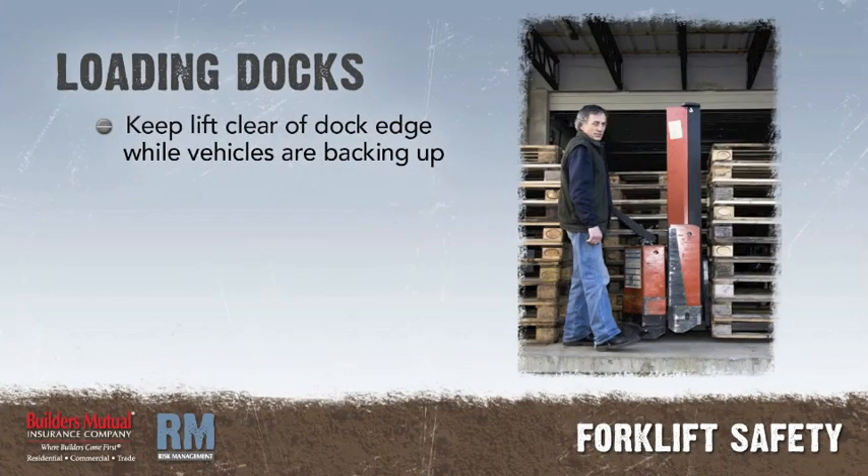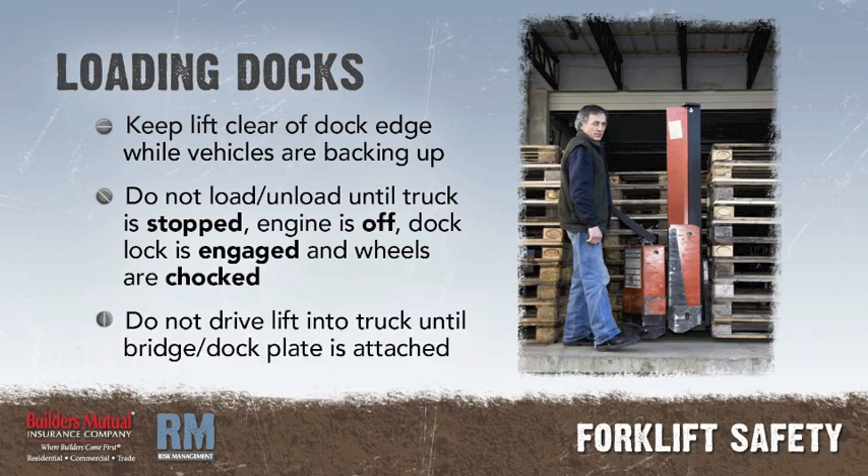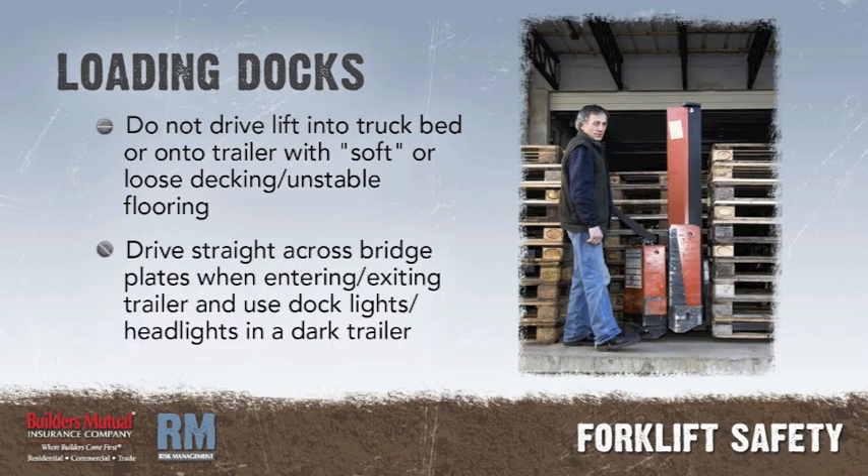Loading docks. Keep the forklift clear of the dock edge while vehicles are backing up to the dock. Do not begin loading or unloading until the supply truck has come to a complete stop, the engine has been turned off, the dock lock has been engaged, and the wheels have been chocked. Do not drive the forklift into the truck until the bridge or dock plate has been attached. Do not drive the forklift into a truck bed or onto a trailer that has soft or loose decking or other unstable flooring. Drive straight across the bridge plates when entering or exiting the trailer, and use dock lights or headlights when working in a dark trailer.